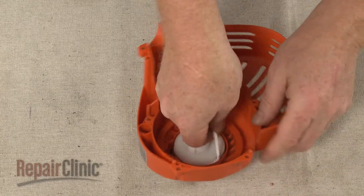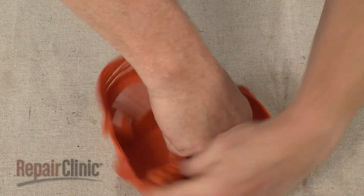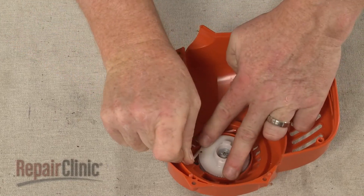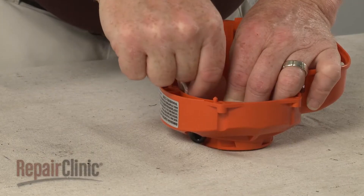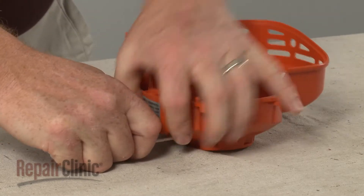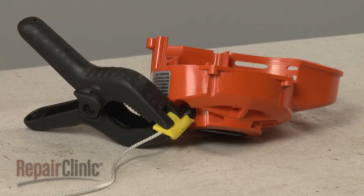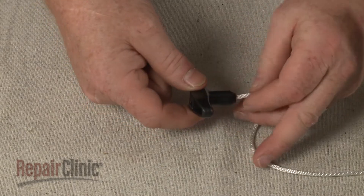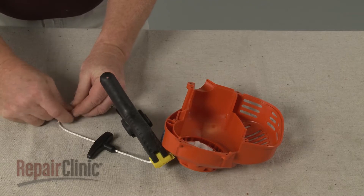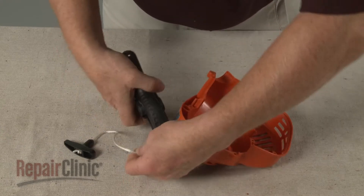Now rotate the pulley counter clockwise approximately three or four times to put tension on the spring. Align the notch in the pulley with the hole in the starter housing and feed the rope through the housing. Insert the end of the rope through the handle and tie a knot to secure. Make sure the knot is seated in the handle and confirm that the recoil assembly rotates freely.